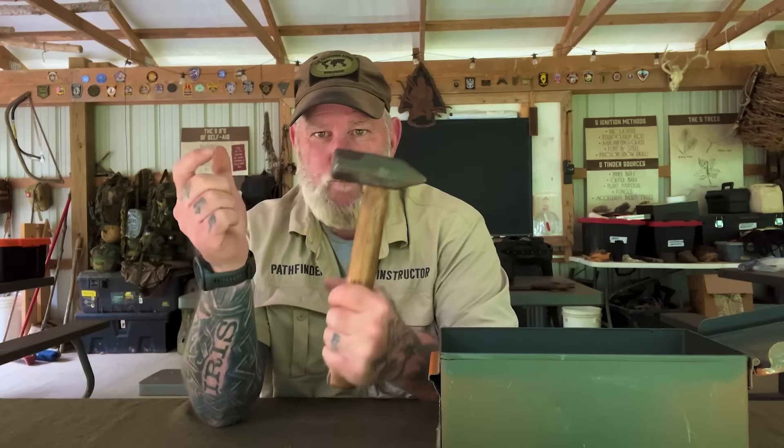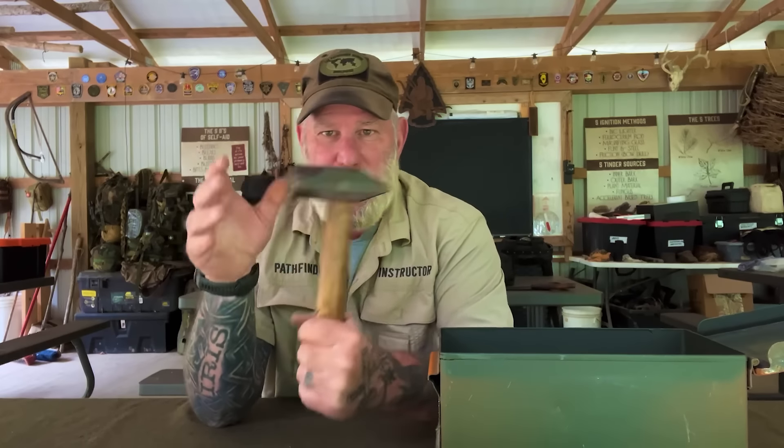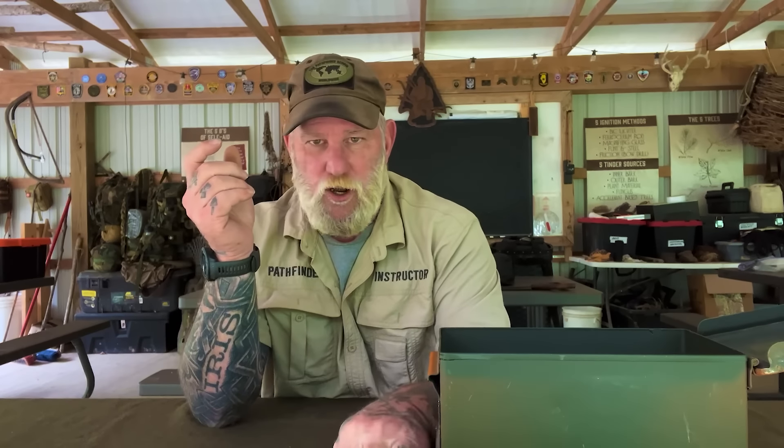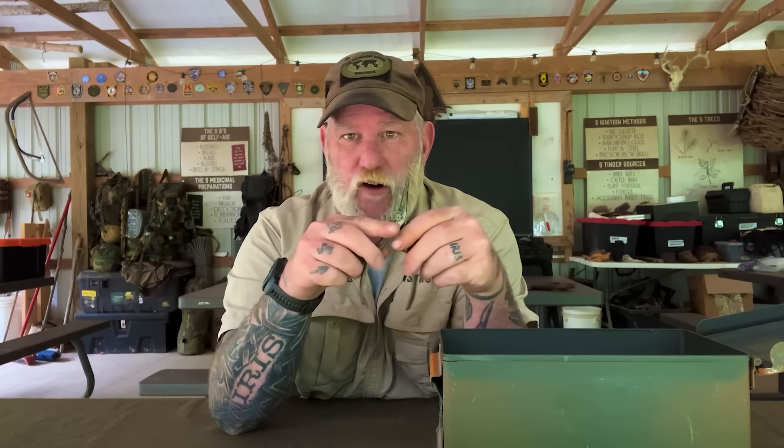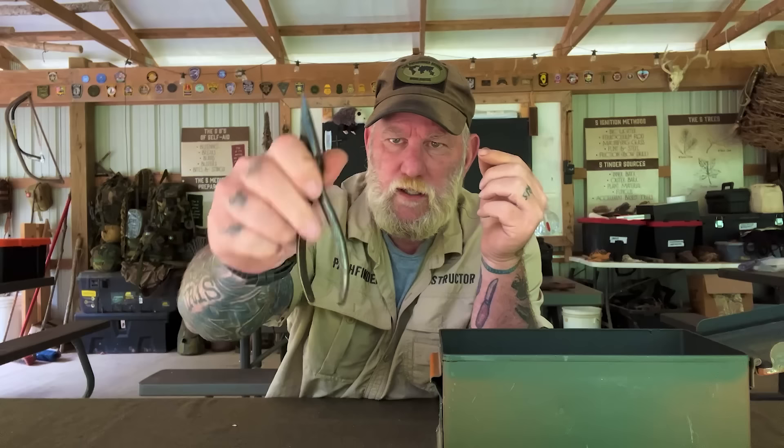Obviously you need a set of screwdrivers — both Phillips and regular. We're not going to get too fancy with a whole bunch of different star bits right now. We're talking about very common tools, so a couple of Phillips and flathead screwdrivers are always a bonus. Number one is a good hammer — the old BFH. This is a nice little cross peen, probably a pound and a half with a fairly short handle, so it fits in the ammo can just right and will get the job done if you've got to beat on something.